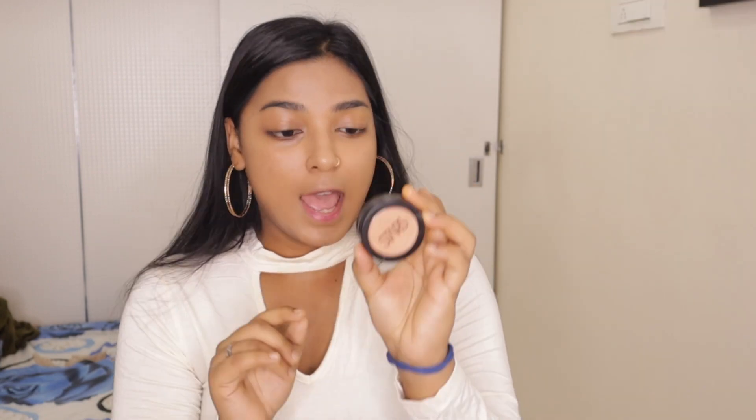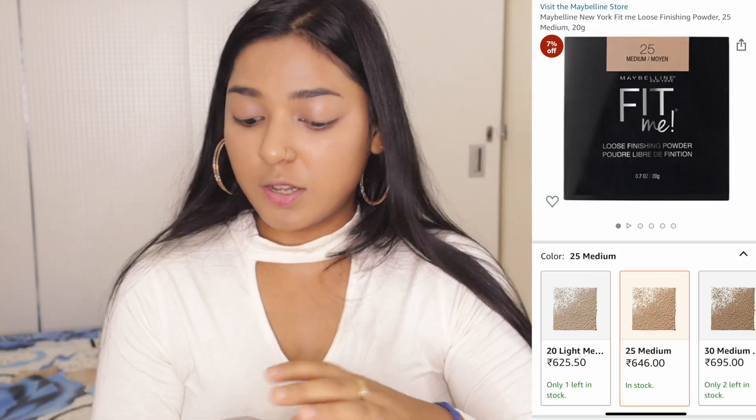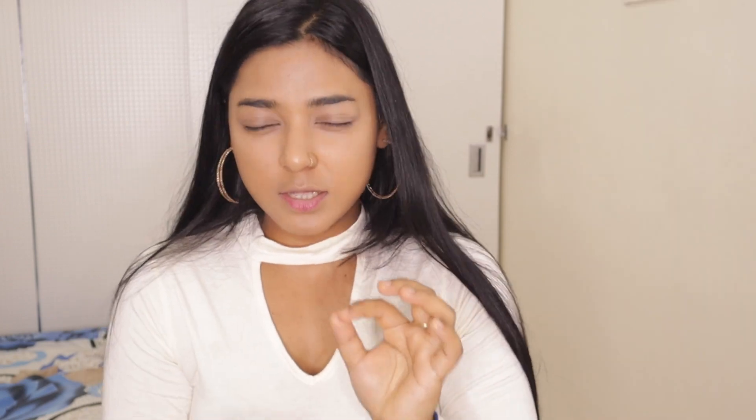Now I'm going to take my Beauty Blender and blend this concealer. Now I'm going to set my face. I've started using this Maybelline Fit Me Loose Powder — I'm totally loving it. It has fine particles and it sets my makeup really well. So I'm going to remove a little bit and then with this small brush I'll set it under the eyes first.